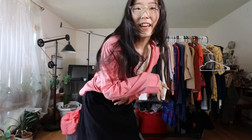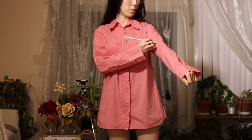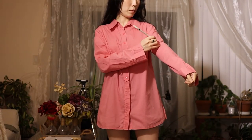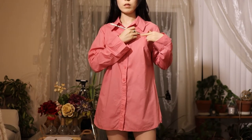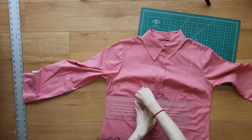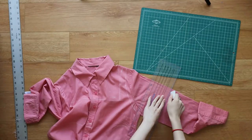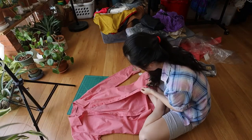After spending hours trying to figure out how to tackle this top, it wasn't until I was burning the midnight oil that I actually started marking the top with reference points on areas I wanted to cut. The next morning I was feeling refreshed and confident, added some new markings on the shirt, and finally decided to cut it up.